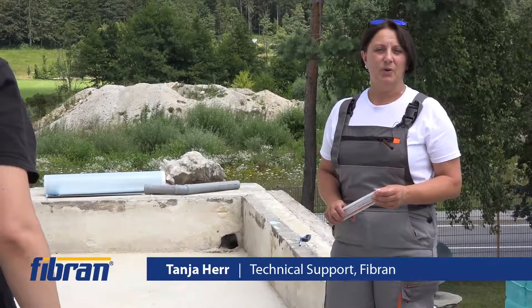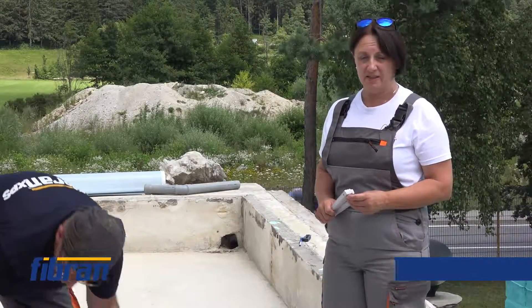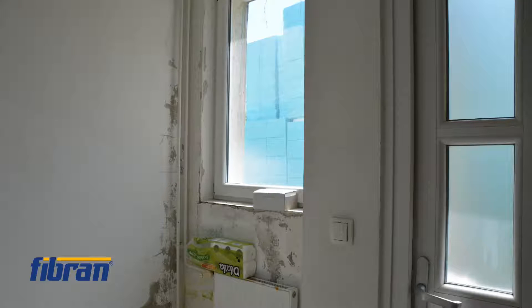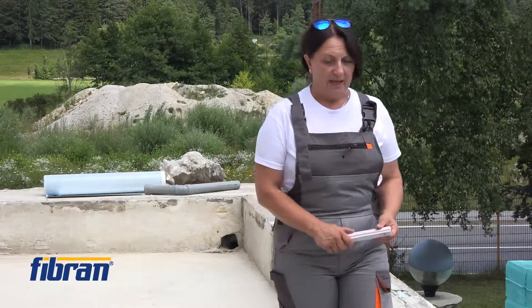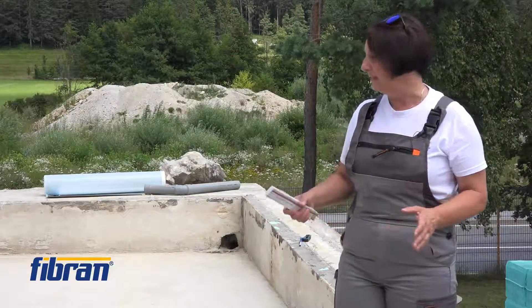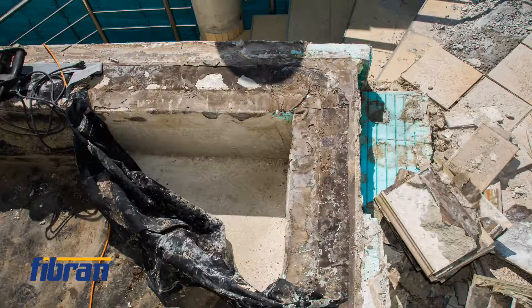Here we are on the roof that caused lots of problems. Although being only 60 square meters wide, it caused lots of damage underneath. Not only underneath but also on the surrounding area — all the tiles were coming off. We started this refurbishment thinking we would just mend a small cut in the waterproofing, but ended up stripping off all the layers all the way down to the structure.